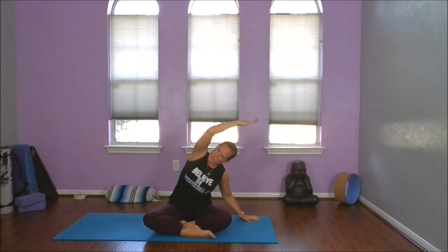Exhale, let that left hand come down and reach over with the right. Inhale, let's come up, interlace our fingers again. One more time — stretch out our wrists and forearms, and then exhale, release.